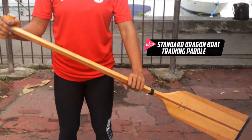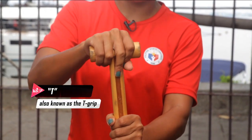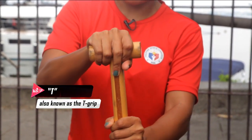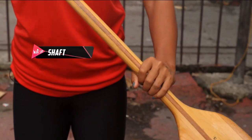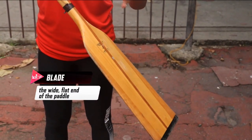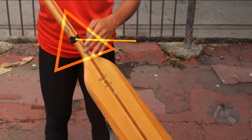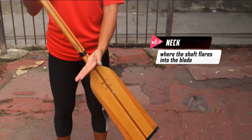This is a standard dragon boat training paddle. This part is called the T. You have to be able to hold it securely so it doesn't wobble. And this is the shaft. And here is the blade. The blade is up to here. This is called the neck, so only up to the neck of the blade.